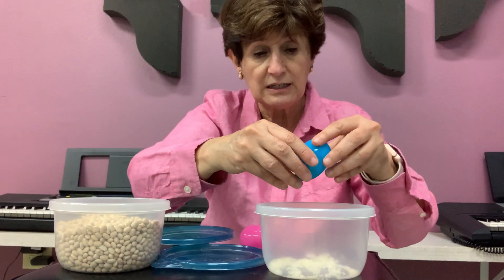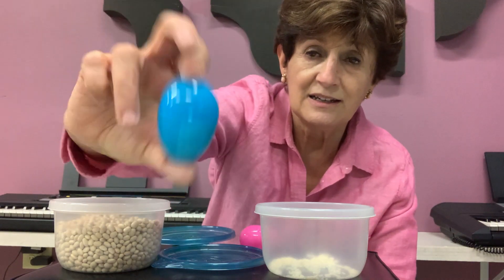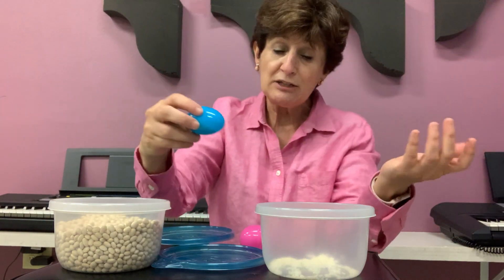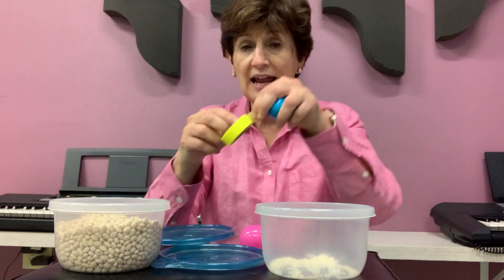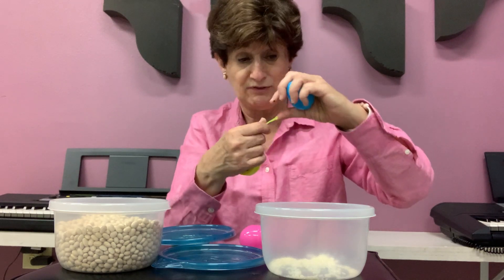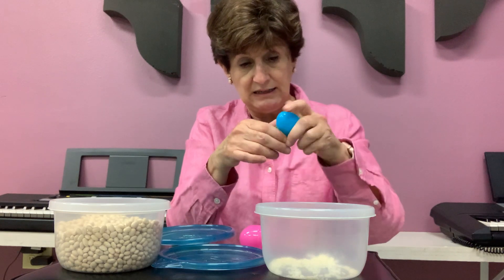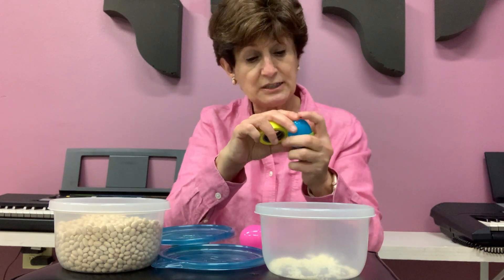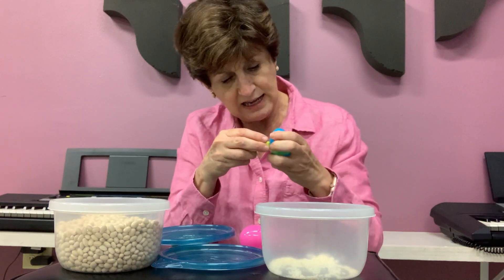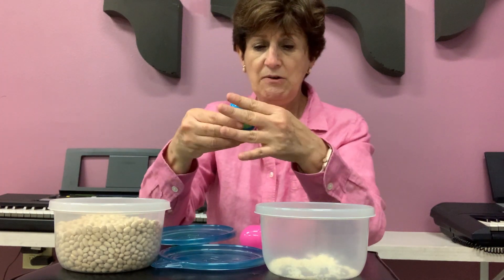And then I close it carefully. Then I shake it — listen! Now, if I just leave it like this, probably it will open and I'll spill all the rice. So I have a little tape, and I'm going to put tape all around here. Your mommy will have to help you with this. Because if I don't put tape around it, the eggs will open and they will spill all that rice, and it will be a mess. So I go like this, and then I cut it. Now it's safe.